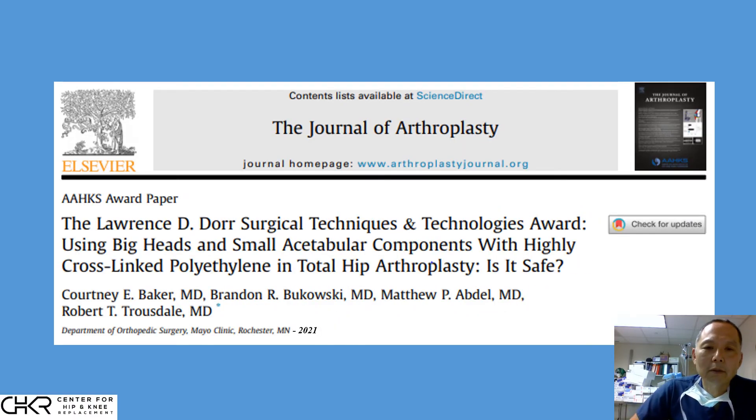But the real proof of the durability of polyethylene comes with the test of time. Fast-forwarding 15 years to modern day, we can see the current results as measured by our colleagues. This recent article won the American Association of Hip and Knee Surgeon Award, and this paper specifically asks: is highly cross-linked polyethylene safe? The answer resoundingly is yes, confirming what we saw 15 years ago and in the lab 20 years ago — there is very little wear of these components.